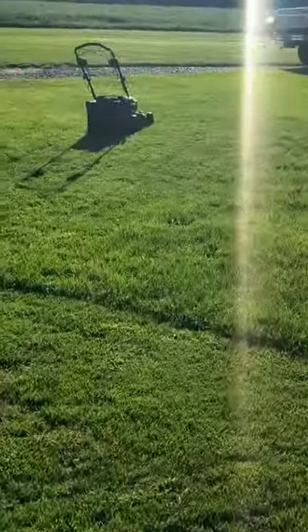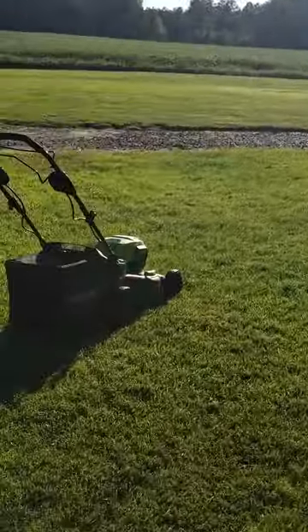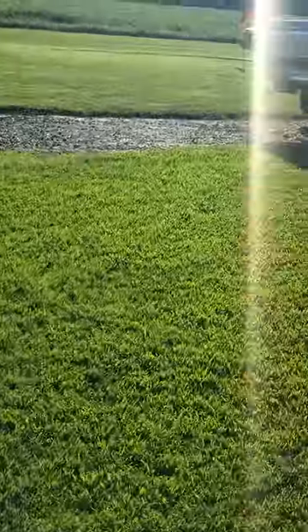What a lovely day. I'm bagging my clippings. It's okay this time of year — you can bag your clippings. Because you know what's coming around the corner with S.O.D.: September, October, December. You're going to be putting down fertilizer and seed.